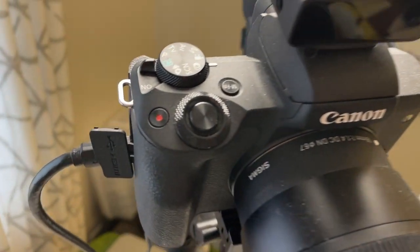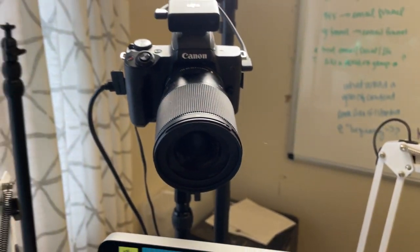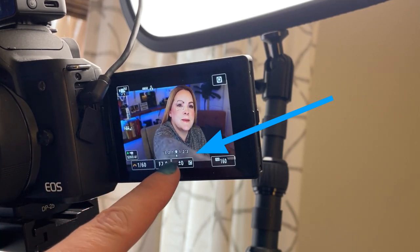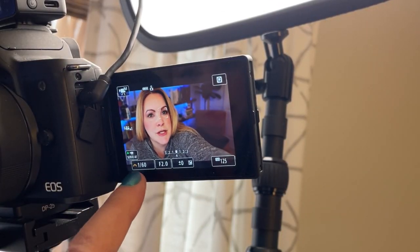Now I'm using a different camera — my main setup, a Canon M50 Mark 2 with a Sigma 16mm lens. You can see the exposure meter right in the middle, so everything is perfectly exposed. For shutter speed, the rule is to double your frame rate: I'm shooting at 30 fps, so 30 doubled is 60 — my shutter speed is 1/60th. Easy.